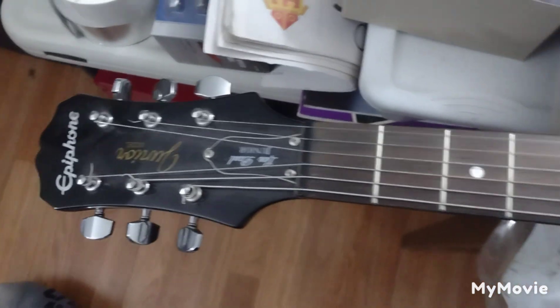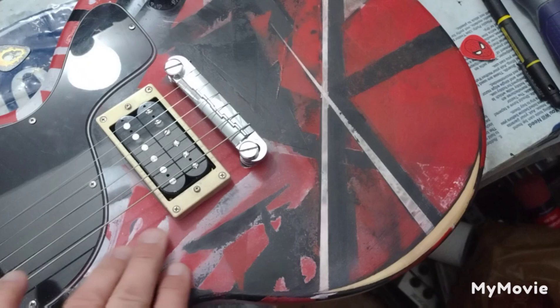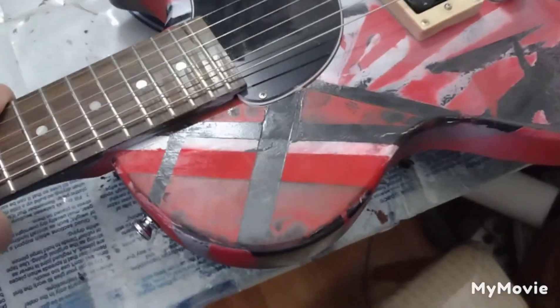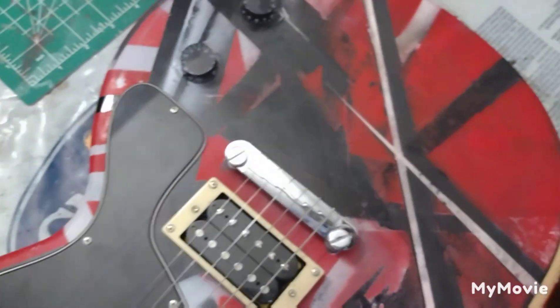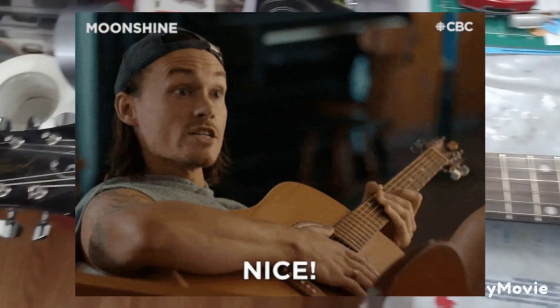Got this bad boy off eBay. It's got this custom Eddie Van Halen paint on it. The paint's not that great — somebody painted it and it kind of goes up the neck a little bit. The masking is really bad, obviously, but they kept the neck on. The back end is standard black; they didn't paint that. It's cool nonetheless — being a big Van Halen fan, this is really awesome.